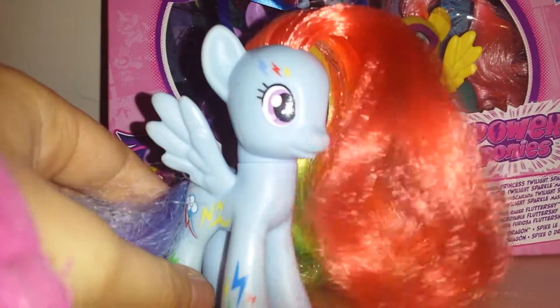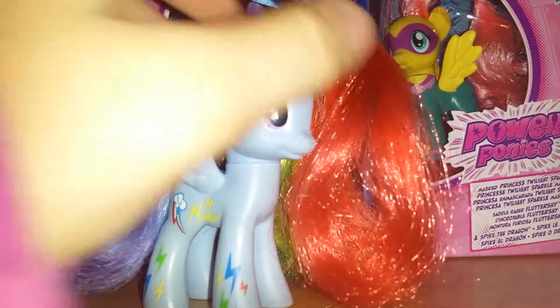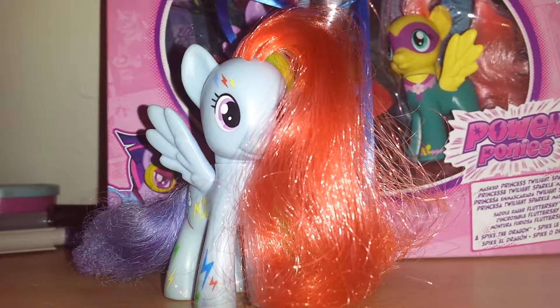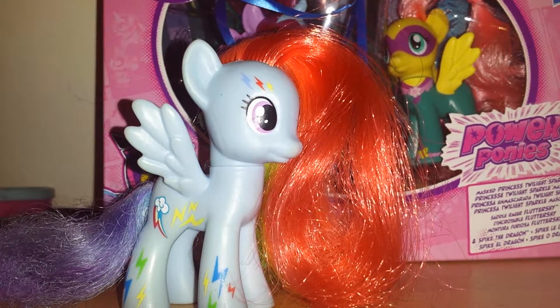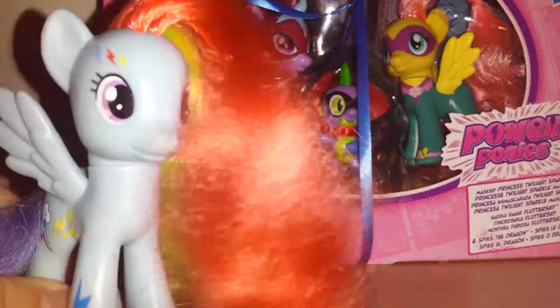Today I am going to do a sort of unboxing review thing, because I bought this. Right now I'm going to do a review and not an unboxing, because if I am also going to do the unboxing, that'll take forever and I can't upload the video because it's too long. So today I'm just gonna review the box here.